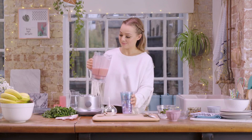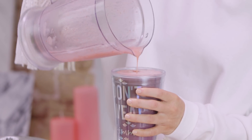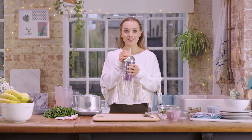Pour it up and serve. As you can see it's got quite a nice thick consistency which I love. Smells so good. And enjoy!